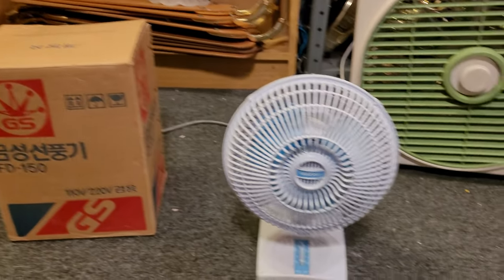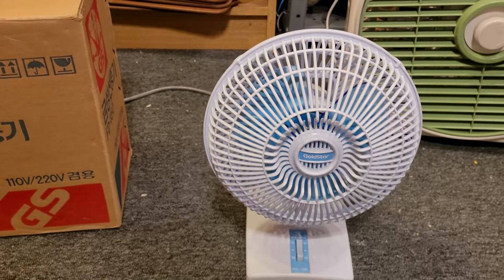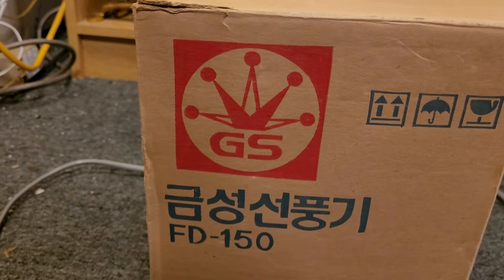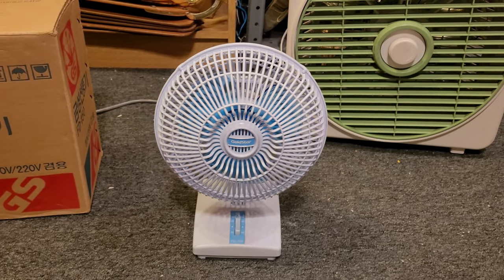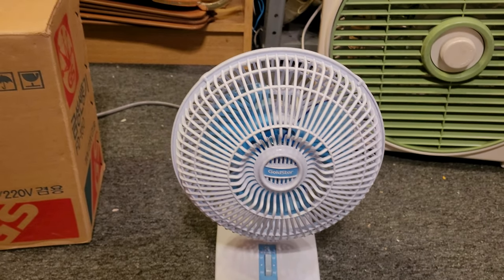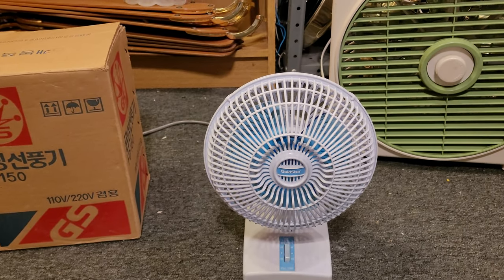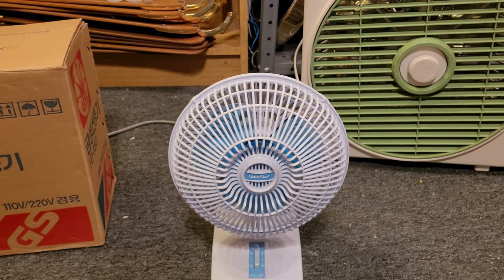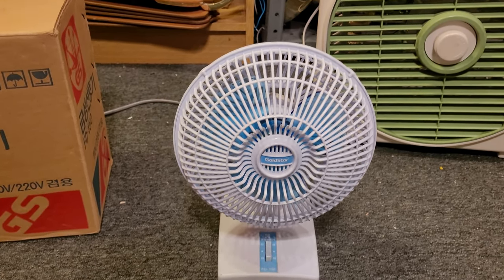I believe this was made in South Korea. Gold Star was the parent company of what we now know as LG — one of the parent companies. They merged with another company and became Lucky Gold Star, which was then shortened to LG, the two initials, which became 'Life's Good' as we know it today.